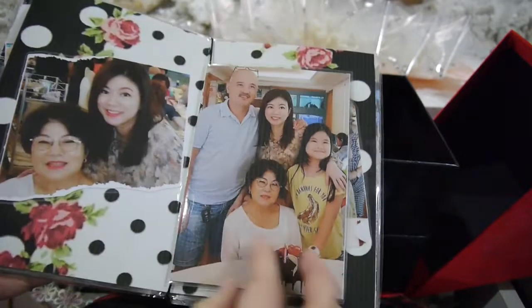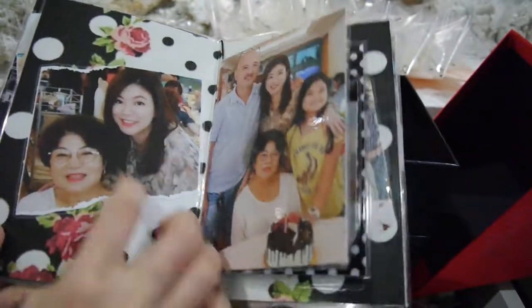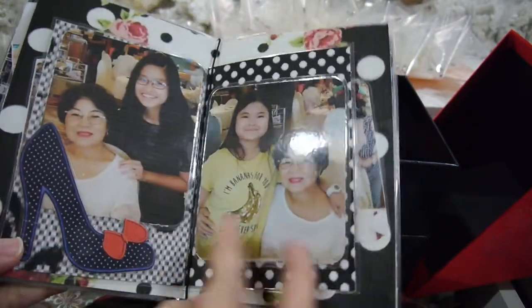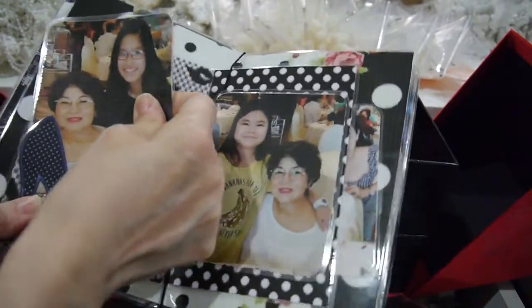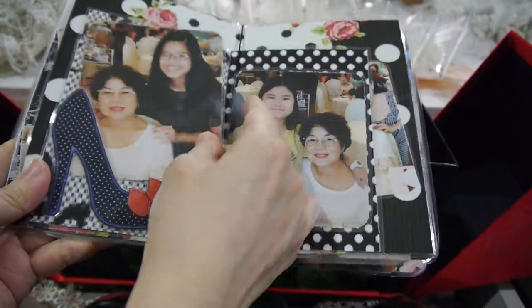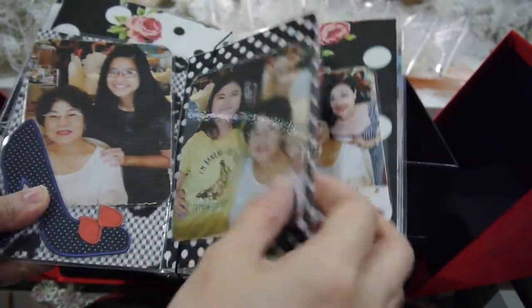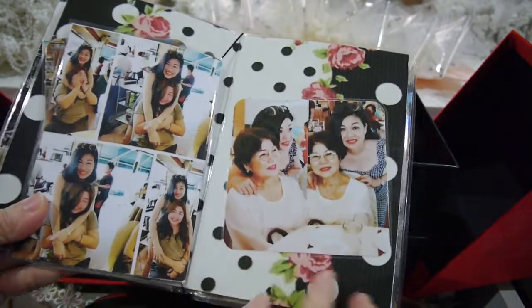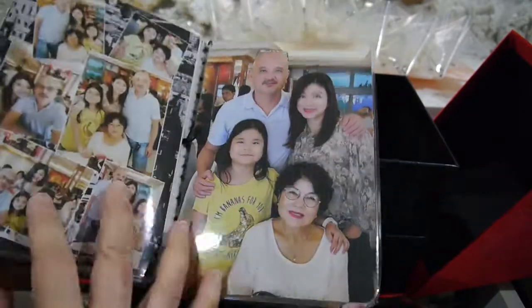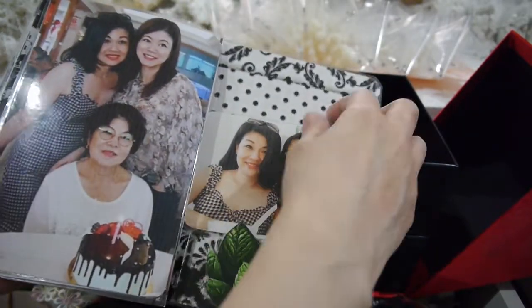I cut all the small pieces and glued them in, then laminated all the pictures so my mom can keep them. Some I glued in place and some you can pull out. All of this I created for my mom — beautiful pictures. This is the back.